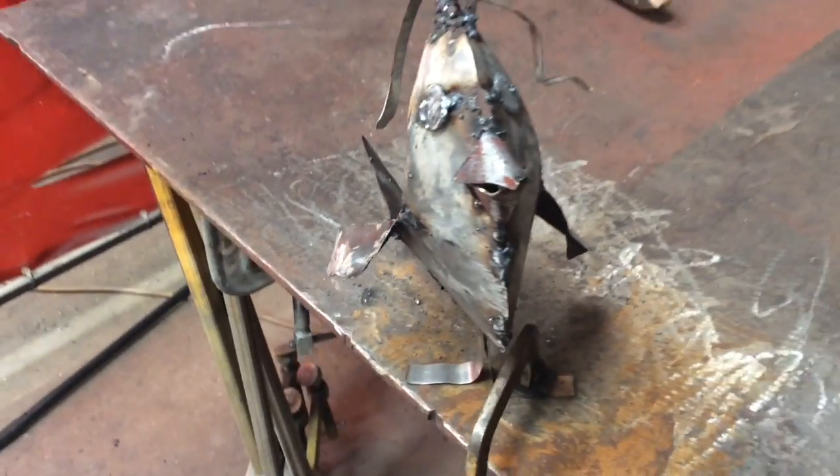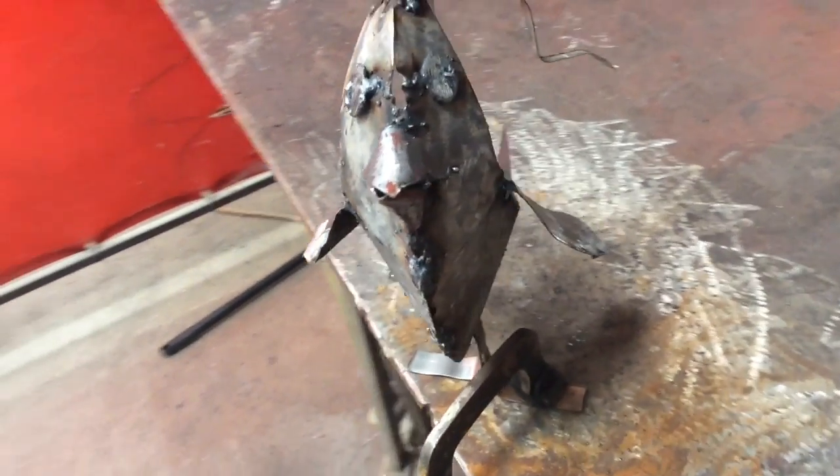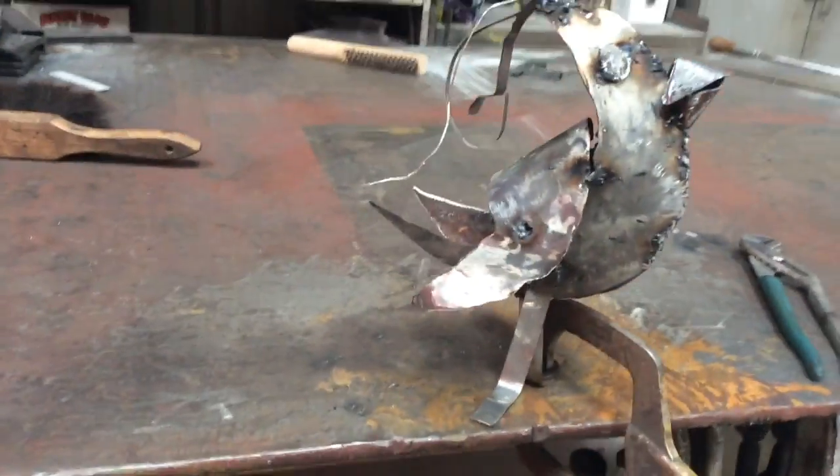Besides the fact that he burnt up and stuff because of the huge size difference and this super thin metal — y'all see how thin that is. Besides the fact that he burnt up and stuff, I think it came out pretty good. You can tell it's a chicken.